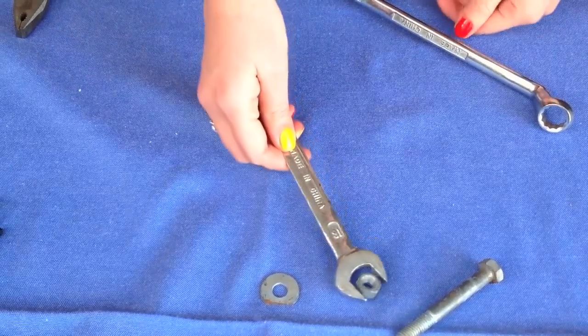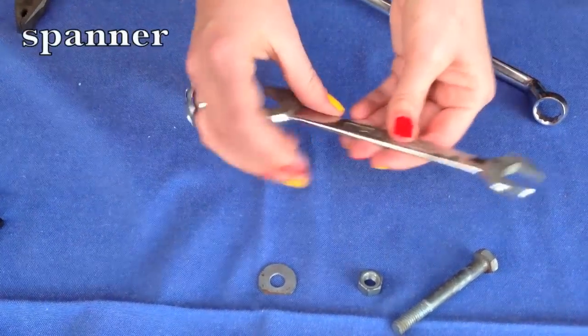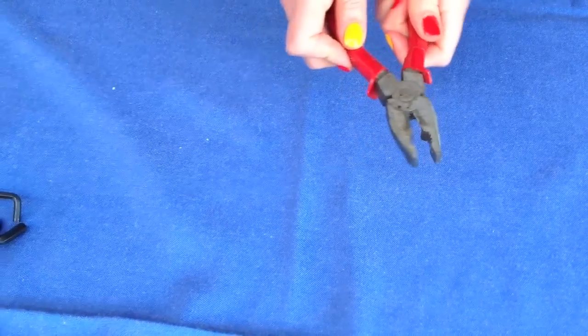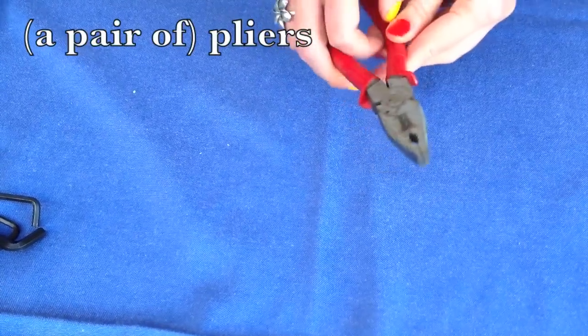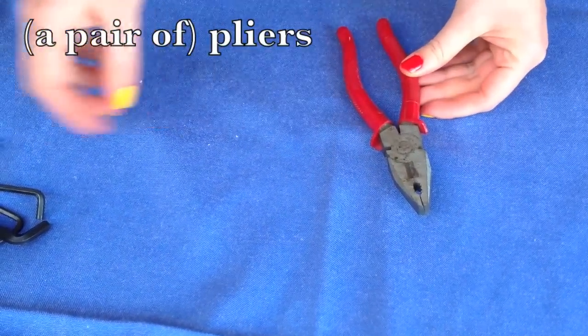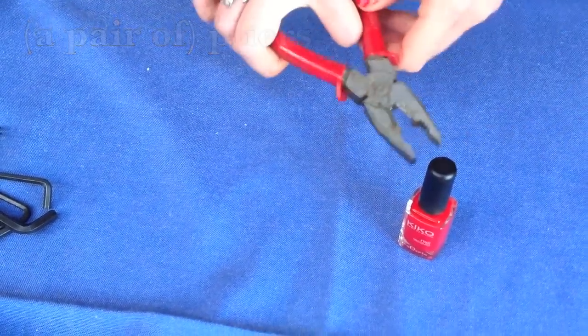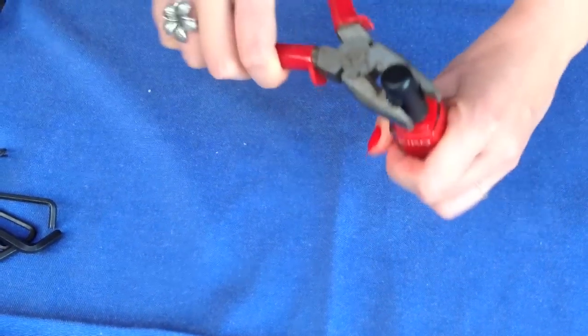This is a regular spanner, but like the ring spanner, it comes in all different shapes and sizes. This is a pair of pliers, which you can use to hold on to things and twist things — like your brother's nose, for example.